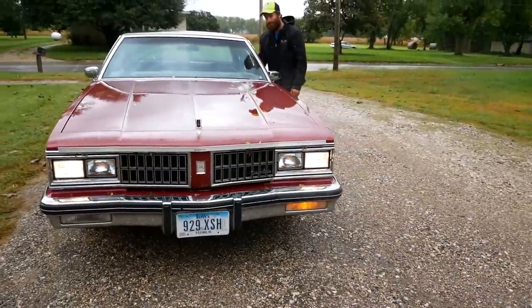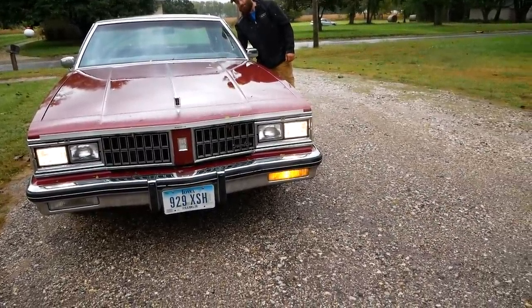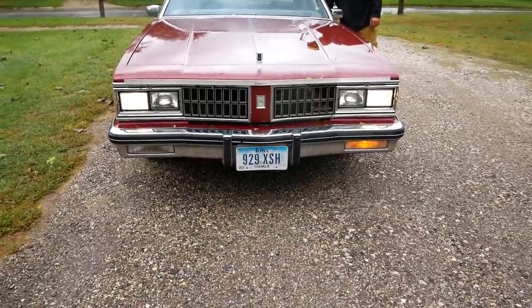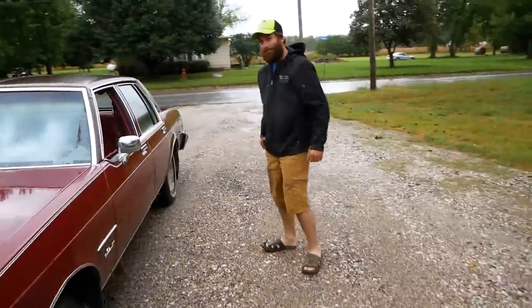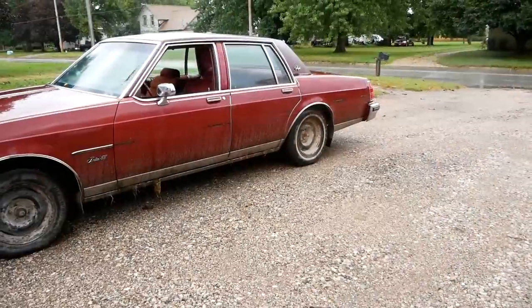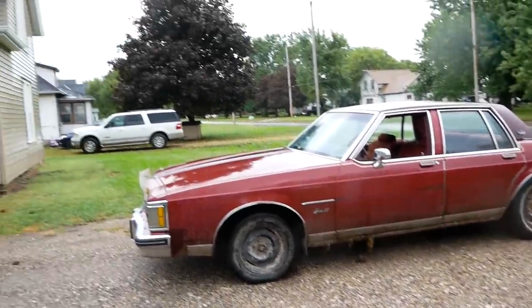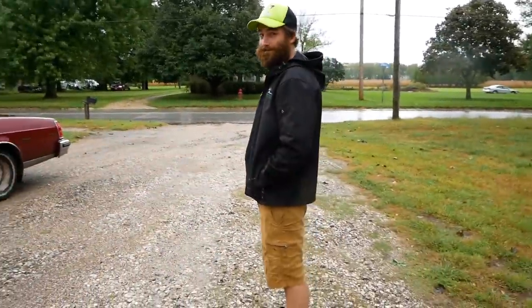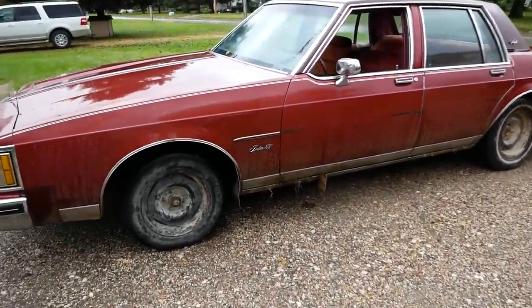We got high beams, hit the left blinker — yep — right blinker. Not the right rear though. 3 out of 4 is not bad. I'll take that. So now we're going to put some gas in this, load it up with whatever tools I need to make it home, and drive 20 miles that way. We know it'll do burnouts, so theoretically we're good to go. What could go wrong? We'll find out.